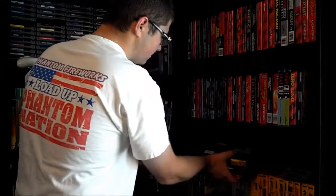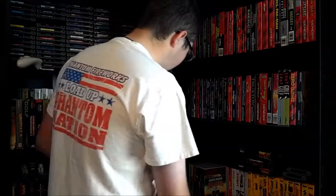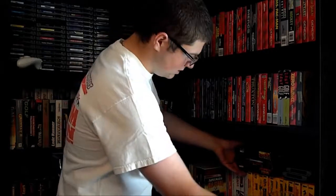He also had an extra manual for Final Fantasy 3 — it was the last thing I needed to complete it. I had the map and all that already. So finally I have a complete Final Fantasy 3 in very good shape. The manual's a little rough, and he told me that, but I was happy with it. No problems.